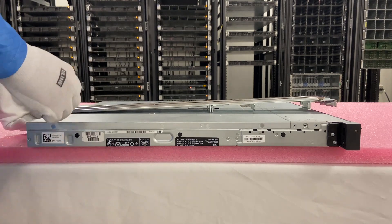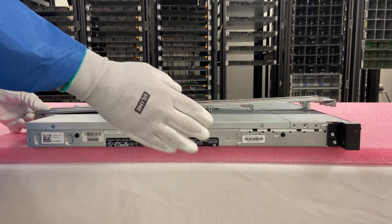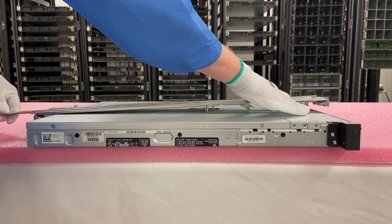First, we are going to need to remove the inners from the rails and actually install them onto the server first. They will just slide completely out, so we're just going to pull them out.